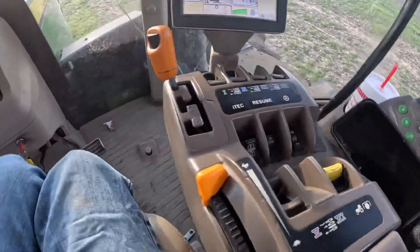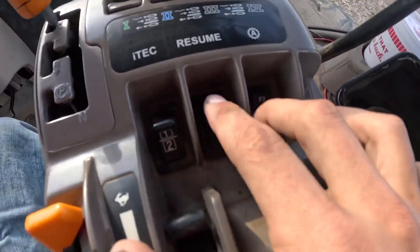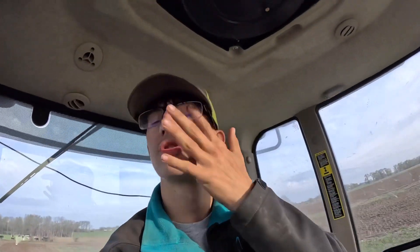All righty, we are back. And then once all that's done, the auto-steer button is right here. This is the button that we press. The tractor will drive itself so we can have perfectly straight lines in this farm or field. That's another good thing because we want straight lines — the crops gotta go straight.